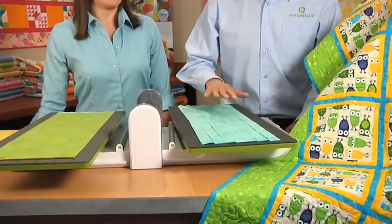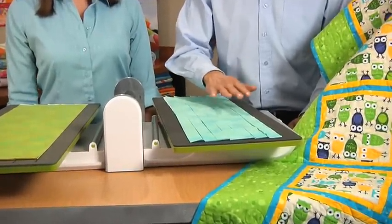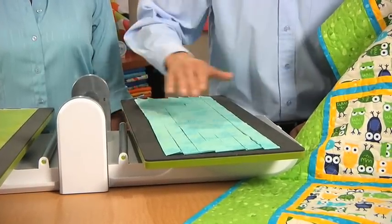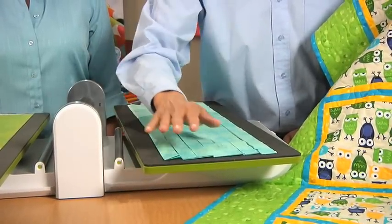When you take your fabric, of course with all strip cutters and all dies, you can fan fold it back and forth to get up to those six layers. And when you put them through the rollers, you want to make sure you put the folded side in first.